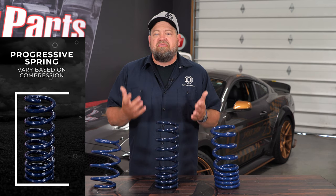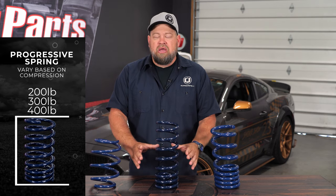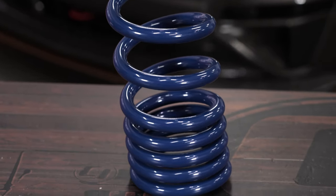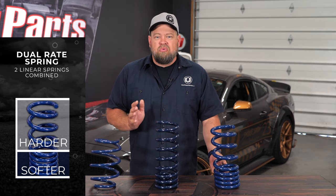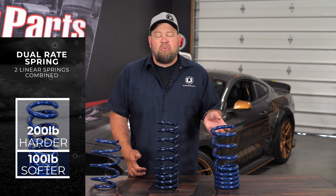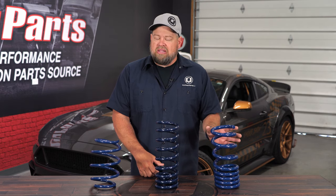On a progressive spring, the rate is going to vary based on compression. For example, your first inch might take 200 pounds, the next inch might take 300, the next one might take 400 — it's going to be a progressive increase. Basically the harder the spring works, the more weight on the spring, the firmer the spring rate is going to be. Then you have a dual rate spring, which is almost like two linear springs welded together. The very beginning has one specific rate, making it a much softer ride, and then the rest of the spring will have another specific rate — so it might take 100 pounds for the first inch, but 200 pounds consistently the rest of the way.